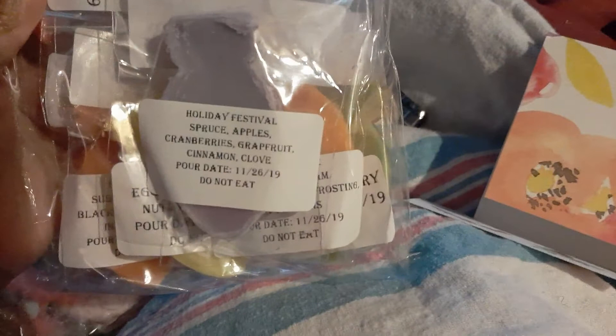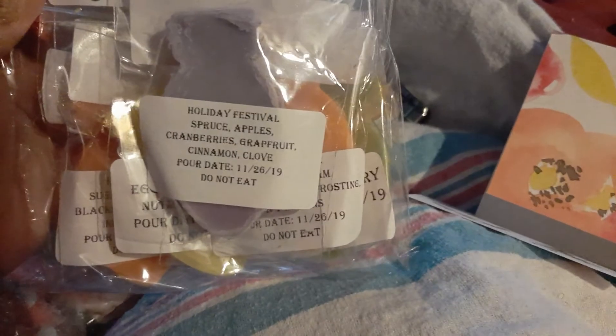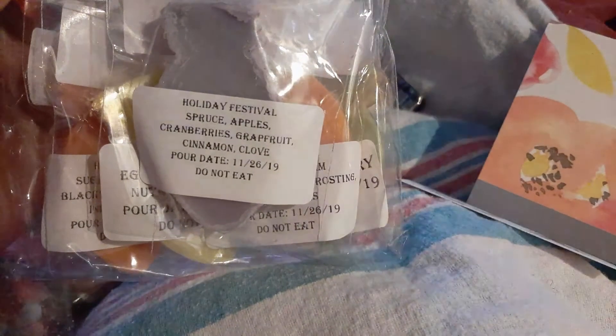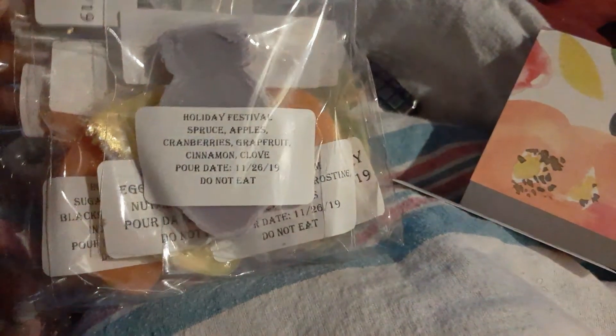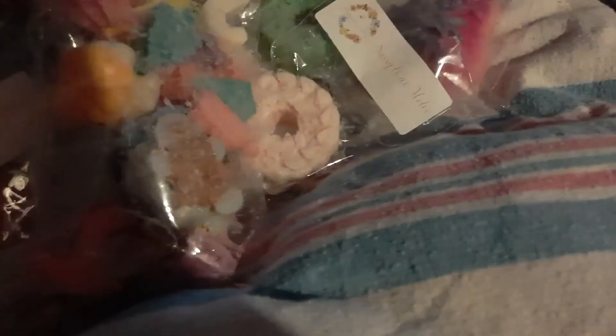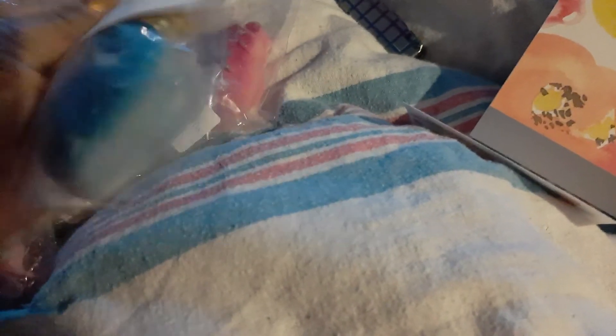And then I got the Christmas light bulb set. Those are the scents — there's Holiday Festival: spiced apples, cranberries, cinnamon, cloves, and grape. And they're shaped like cute little light bulbs. Oh, this bag smells so good — see, it's like cute little light bulbs!